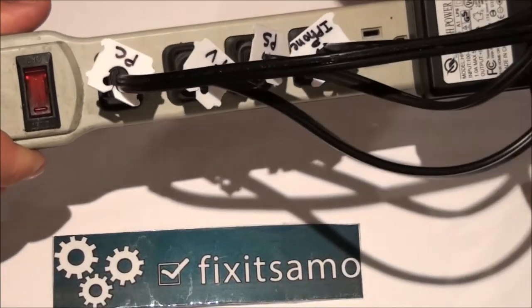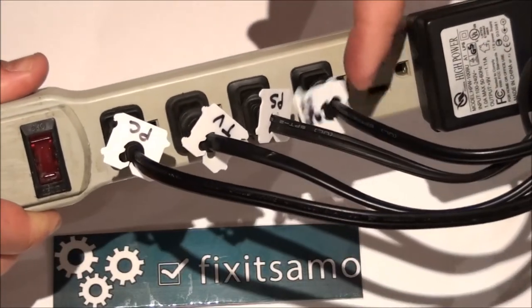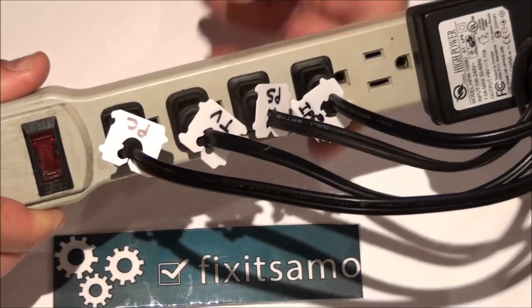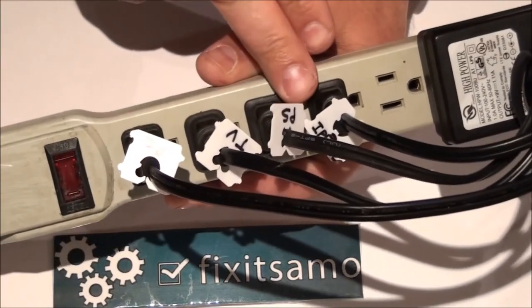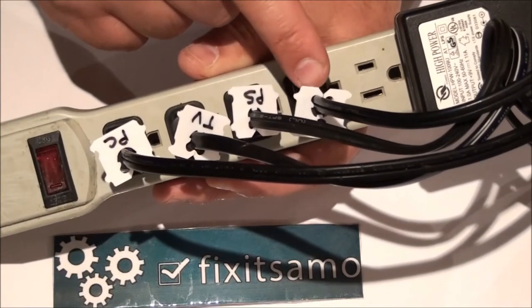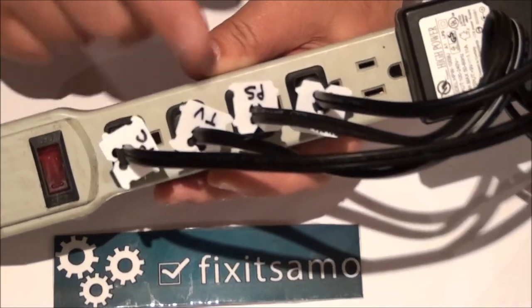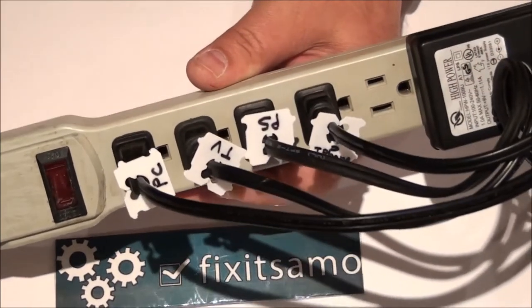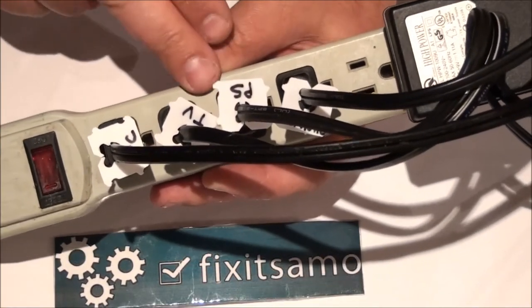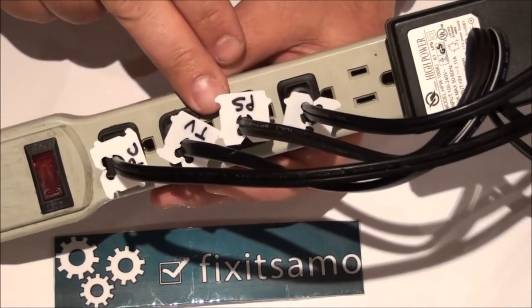That's the best, easiest, and smartest way to do it. Like that, if I want to unplug anything, they are all identified — that's the PC, the TV, that's the video game, and that's for my phone. This tip is gonna help you a lot. I know I have this problem all the time when I need to unplug anything from the wall.